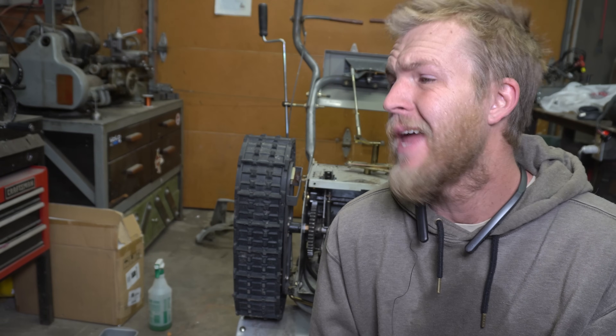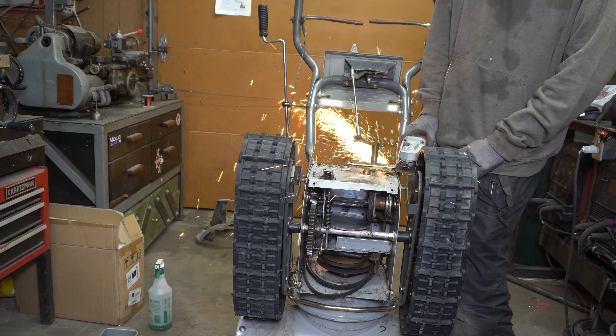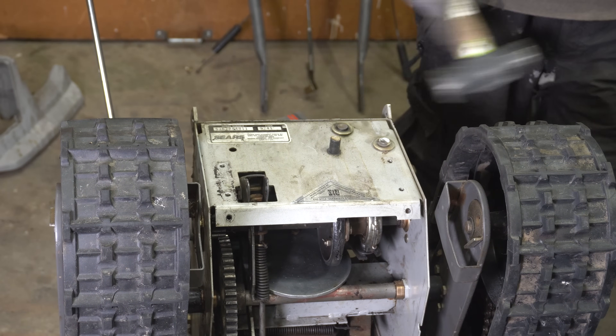Life hack! If you want to save time and hold yourself accountable to finish the project, use a grinder instead of a wrench to take things apart — then you can't go back. What the hell is holding this thing? Oh, it's welded. Welded and bolted. That's a strange choice, Sears.